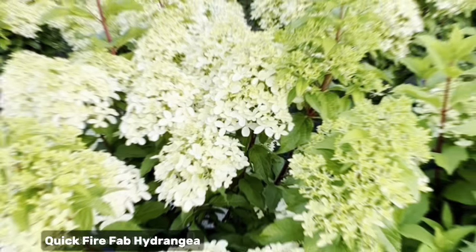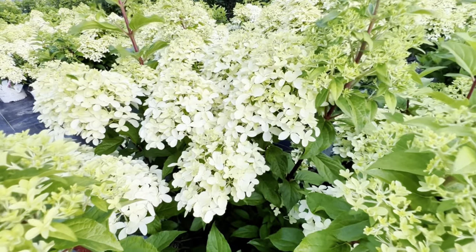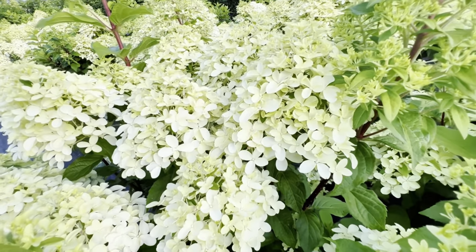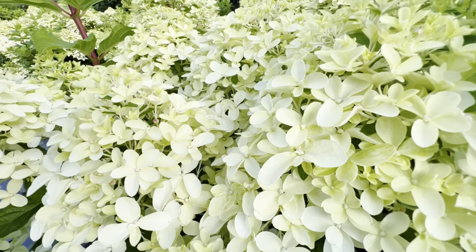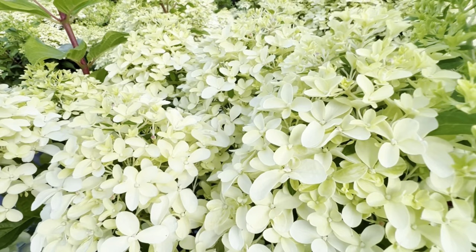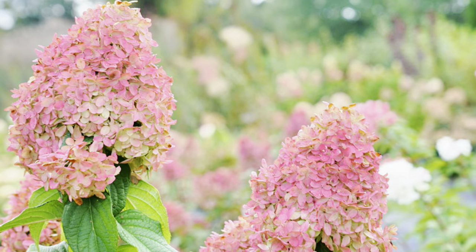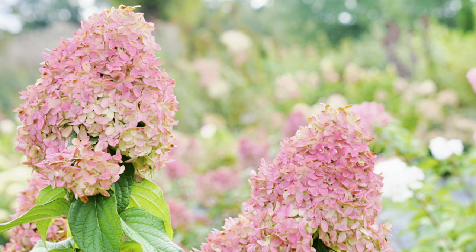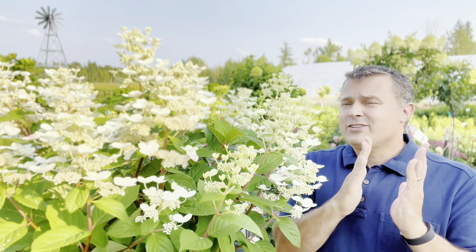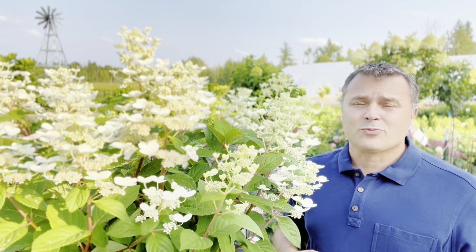They also have another one called Quickfire Fab. The flower is very different because it's more like the traditional cone shape you're maybe more familiar with. This one is tops in my book because not only does it bloom right alongside the Quickfire really, really early, but it transitions to one of the most hot pink colors of any hydrangea — a really intense color, absolutely stunning. So it gets that early bloom, changes to an unbelievable color, and it's a full-size hydrangea, so it looks really, really nice.